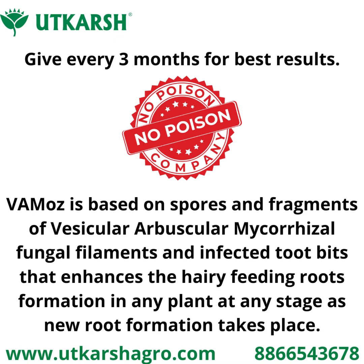Vemos is based on spores and fragments of vesicular-arbuscular mycorrhizae, which is a fungal filament, and infected root bits that enhance hairy feeding root formation in any plant at any stage. As new root formation takes place, and being 100% organic, your soil, plant, and environment will remain healthy.